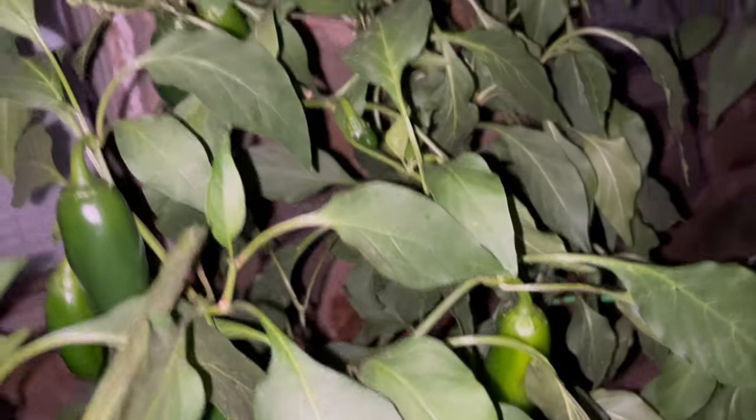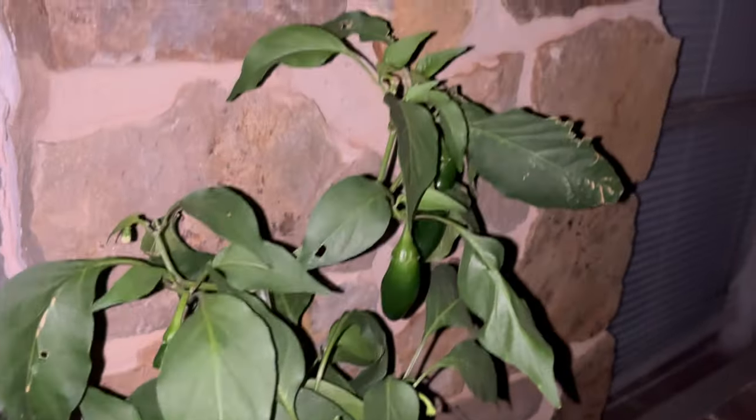In 1912, Wilbur Scoville created — he invented the Scoville unit so they could actually detect how hot a pepper is. A jalapeño is only at about 5,000 — I think it's about 3,000 to 7,000, maybe 8,000.